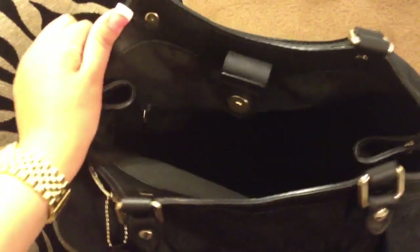There is black all inside which I love. And it does have a pocket.